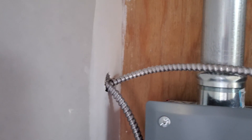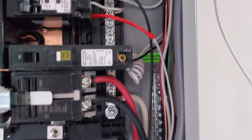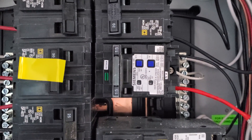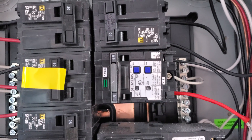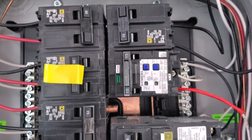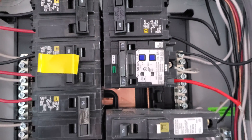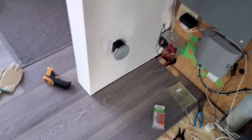Coming out of the thermostat going towards the panel, it goes behind the wall into this MC cable, comes across here, goes into the panel, and then it comes around into this breaker. This one is a little bit special — it's a combination arc fault breaker. So if there is a fault to ground, neutral, or a series arc — meaning the wire is broken and arcing along the path of the wire — it will trip. It seems like cheap insurance given that we have a lot of 240-volt wires running around under the floor.